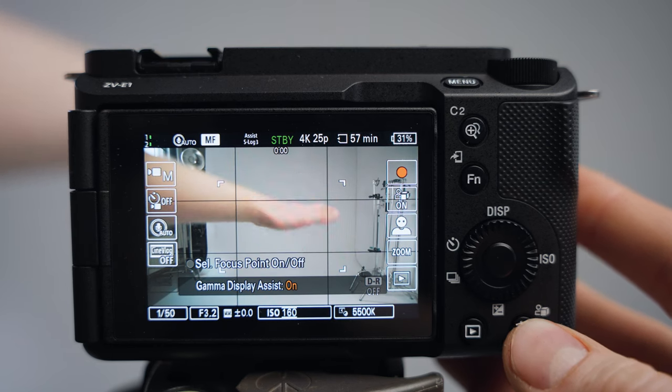For focus peaking, I'd recommend setting the peaking color to red — it's the most noticeable color. You can set the peaking level to mid or high depending on how extreme you want it. The final button I've changed is number six, which I've set to AF/MF Selector Toggle. This lets me quickly switch between manual focus and autofocus, which is great when I want to do a cinematic pull focus without the autofocus jumping somewhere else. Some lenses don't have an AF/MF switch, so having it on the camera itself is much faster.